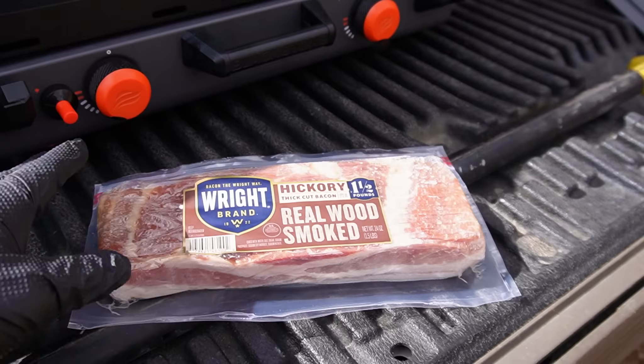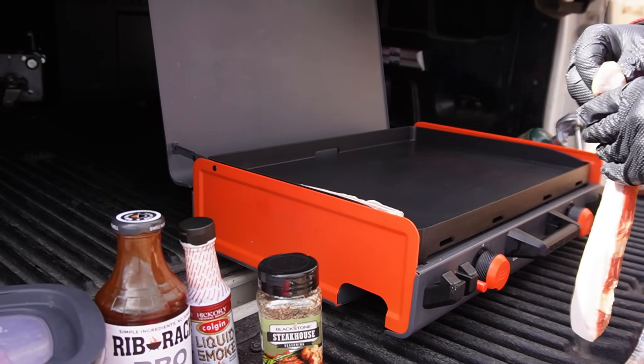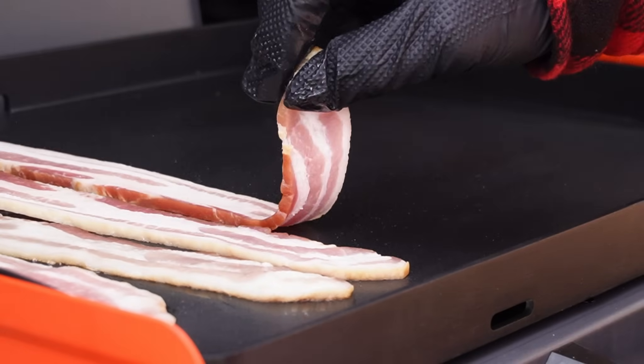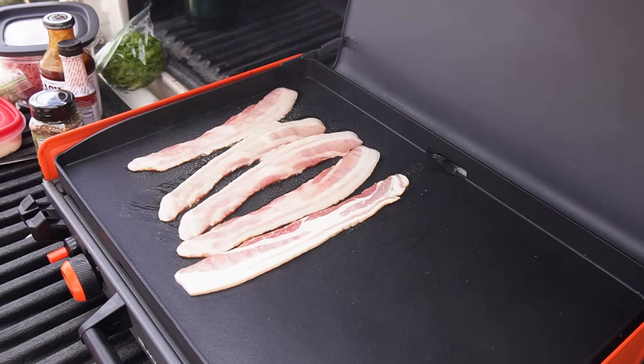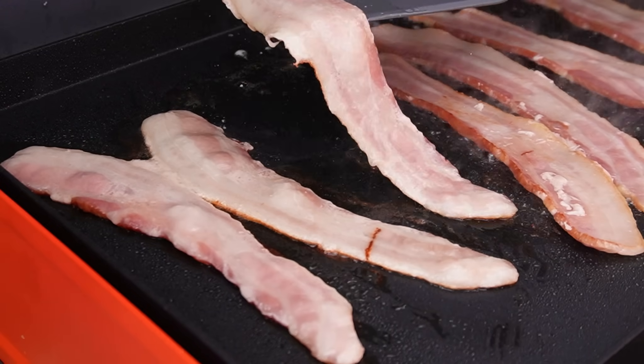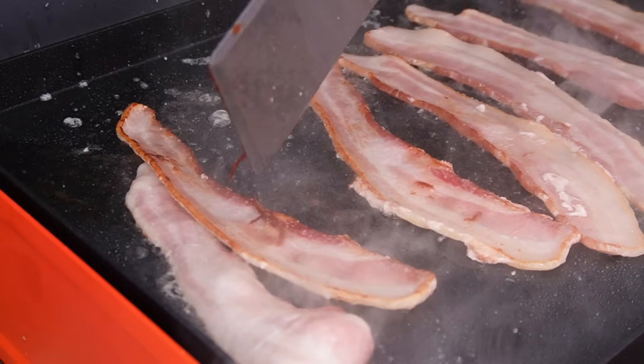Right, thick-cut hickory bacon. We're going to do four burgers, so we're going to put down plenty of bacon. Flip that bacon early — if you want to make sure that you don't burn your bacon, then flip it early and often.